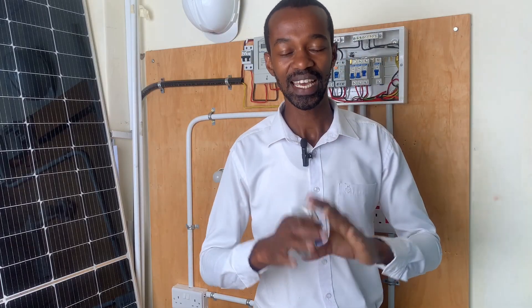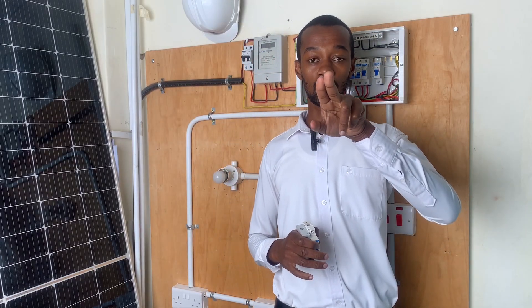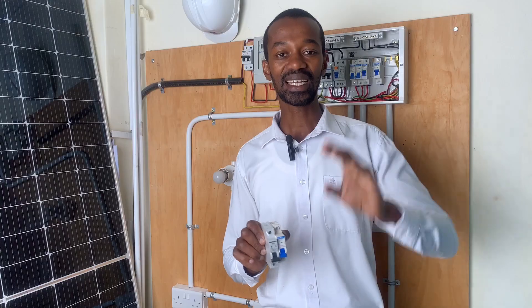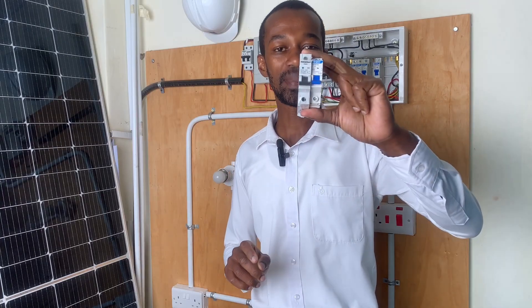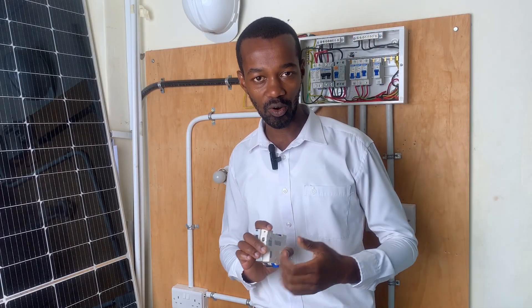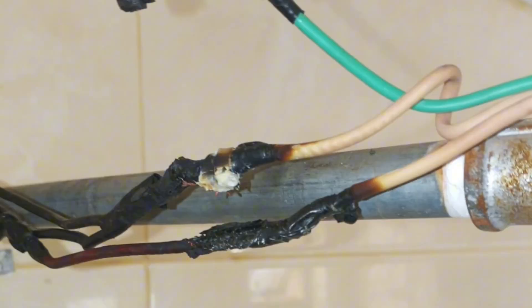The primary role of an MCB is to protect circuits against self-sabotage. This can come from short circuiting of the wires — these are the line, neutral, and earth connections. Another issue could come from the appliances themselves. If there is an internal fault from an appliance leading to a short circuit, the MCB — the miniature circuit breaker — will shut down and protect the installation from further issues such as melting of electrical cables, damage to appliances, or in a worst-case scenario, fire hazards that could burn down an entire home.